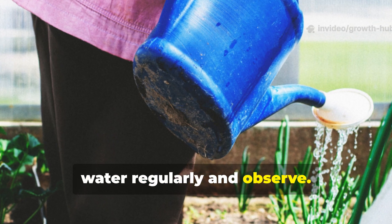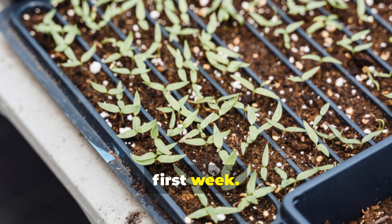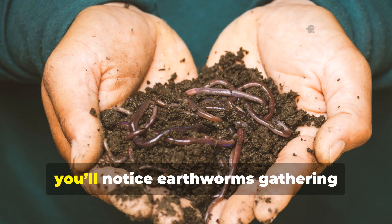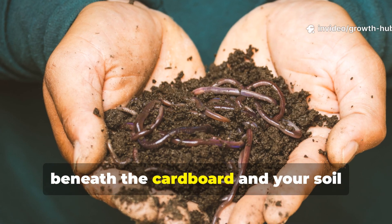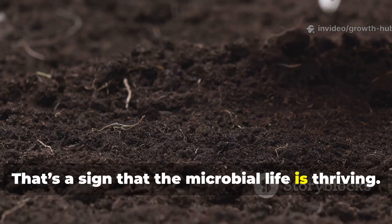Finally, water regularly and observe. Keep the area slightly moist for the first week. Within 2-3 weeks, you'll notice earthworms gathering beneath the cardboard and your soil turning darker and looser. That's a sign that the microbial life is thriving.